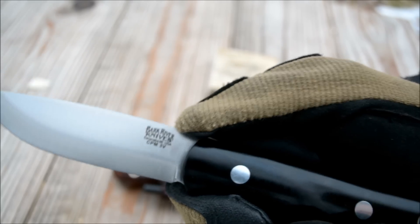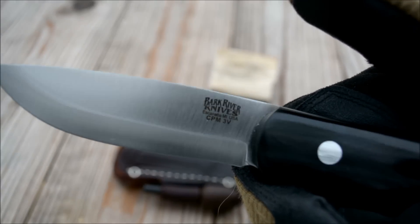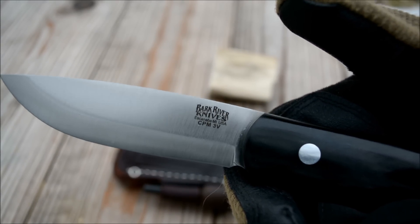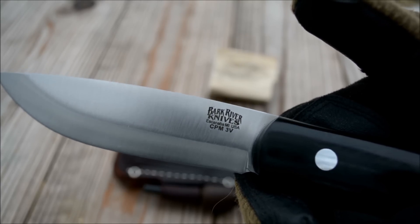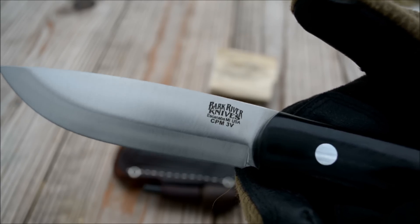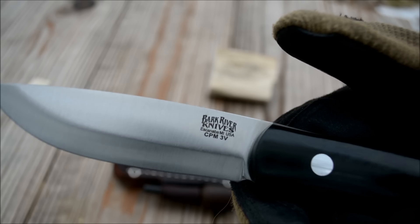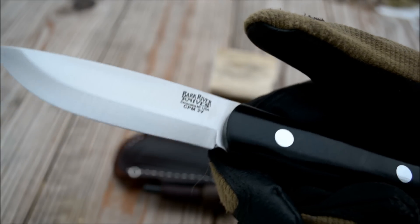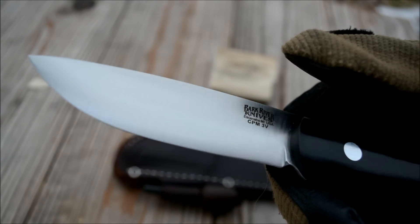This is CPM 3V — as you can see, this is the first knife I've ever had in CPM 3V, so I'm not sure how it'll perform. I do know this is a tool steel converted over to powdered metal, so if it's anything like CPM D2, it should be extremely wear resistant and have excellent edge retention.